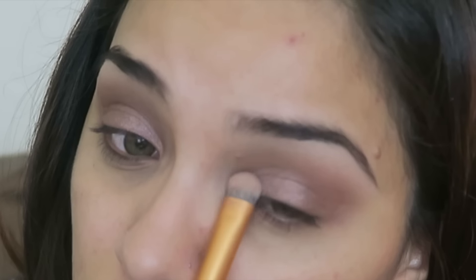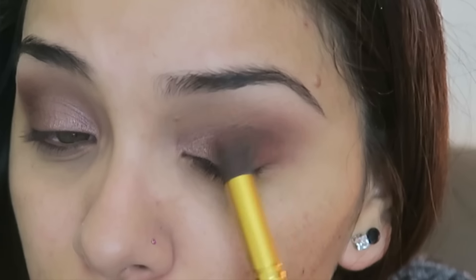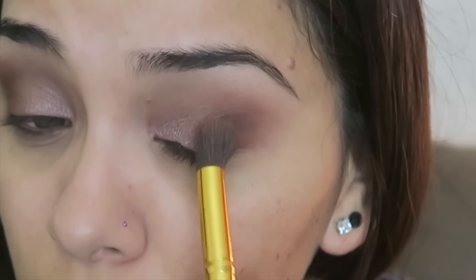We're going to go back into the Chocolate Bar palette and take Cherry Cordial, which is this really gorgeous red-brown — it's so pretty — and apply that to the outer portion of the eye, doing circular motions. I told you guys I was super in love with this palette. I've seriously been doing so many different combinations of all these palettes together. Then I always like to go back in with my blending brush — no more product — and really blend all of that together.